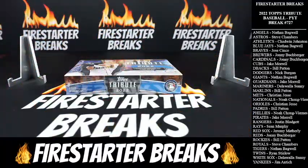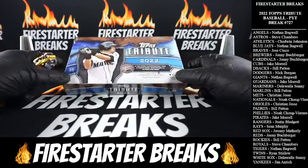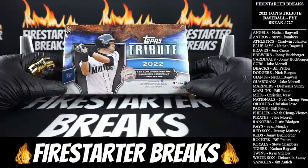All right guys, just a few bounties on this break. We're looking for anything number ten or less — we'll get you a five dollar bounty. The one-of-one bounty is going to be eight. If it says seven on the top part, just ignore that — I will do eight for this product. With most baseball products we'll do eight on the bounty for one-of-ones. All right, Topps Tribute, let's go!